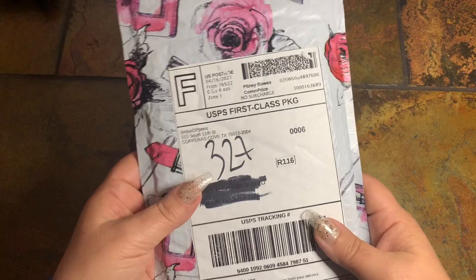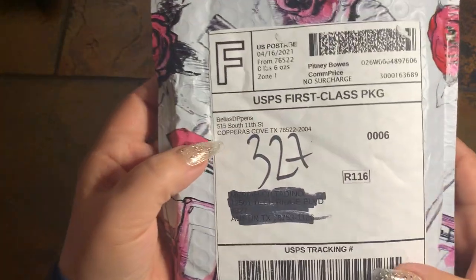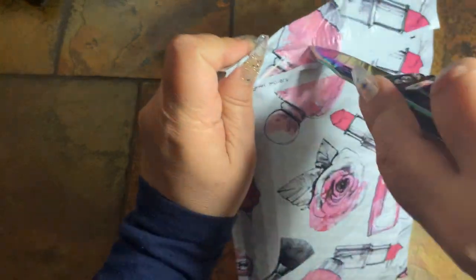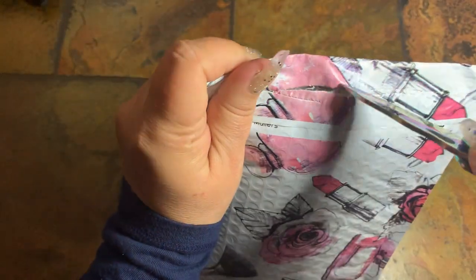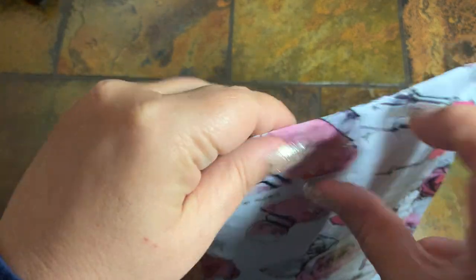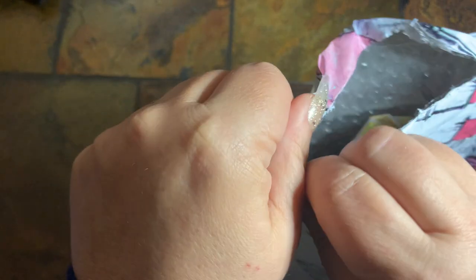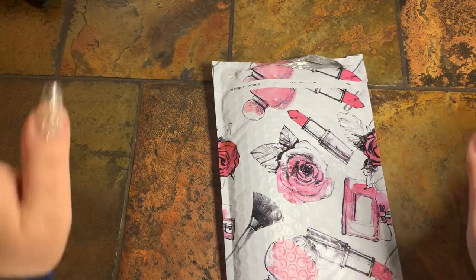This right here is the last — saving the best for last. This is from Bella's DP Pens. I found Bella through Teresa, one of my subscriber friends, and I joined the Facebook group and started watching Bella. You guys, she's awesome.